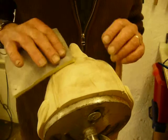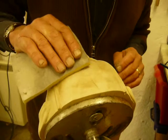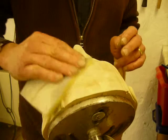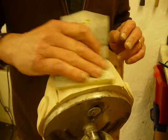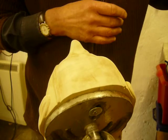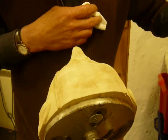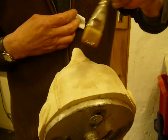I sanded the top of the head and given it a coat of sanding sealer and rubbed it down with a very fine foam sanding pad. Now I'm going to varnish it with an ordinary polyurethane matte varnish.